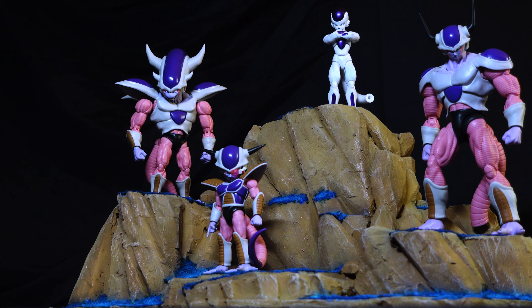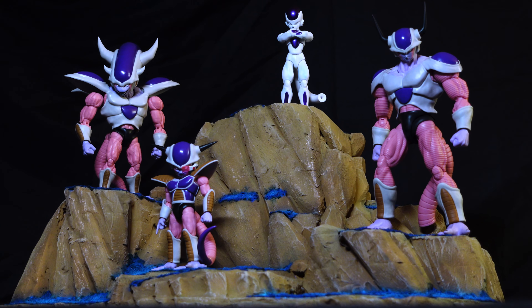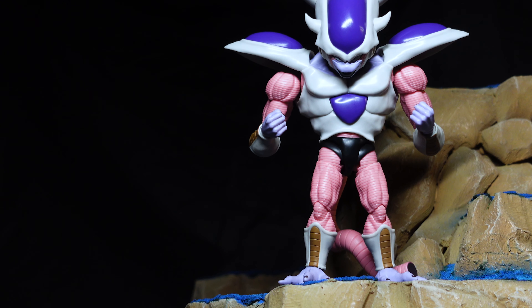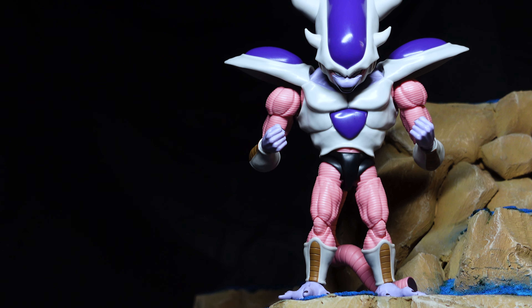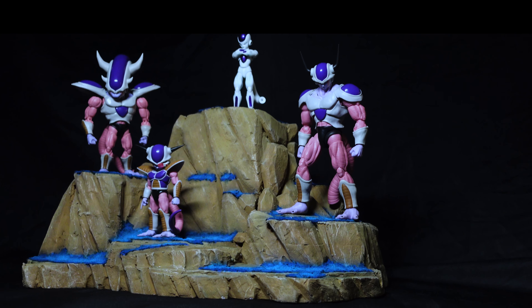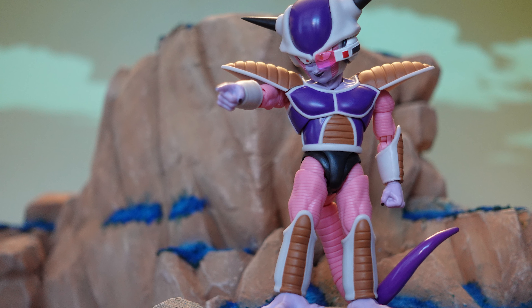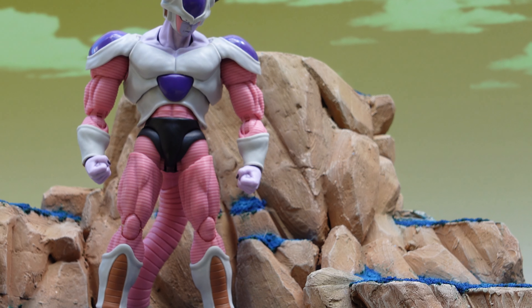Thank you all so much for watching this video. I hope that you enjoyed seeing the creation process for this diorama and taking a look at the story arc for my favorite Dragon Ball Z villain, Frieza. If you liked what you saw today, I hope you'll watch some more videos on my channel and consider subscribing. I'll see you in the next video.